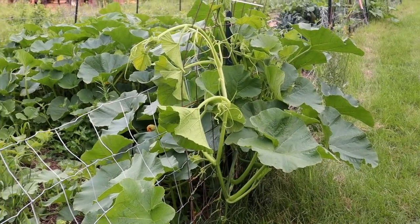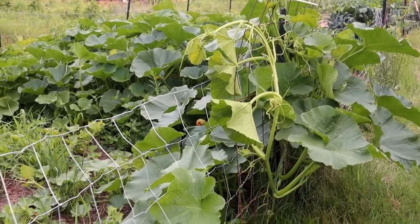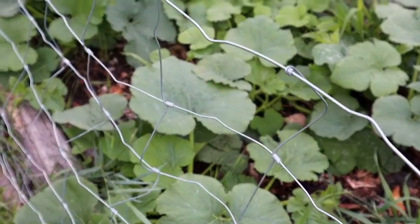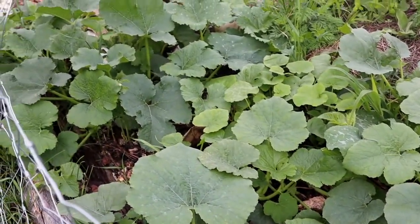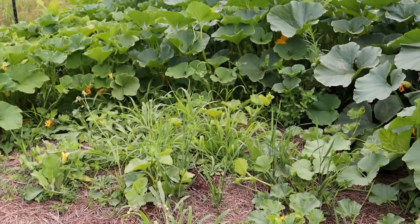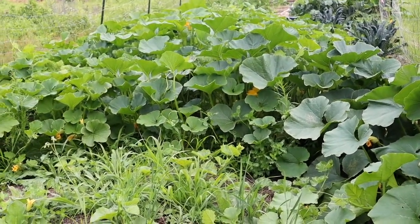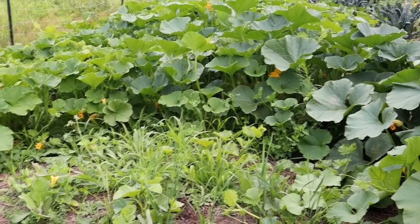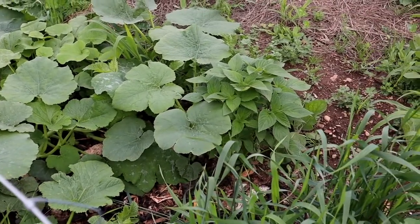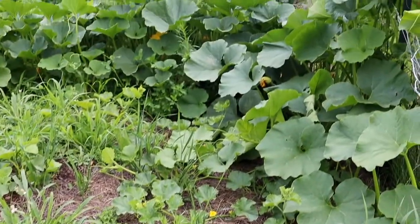If you guys have any other ideas or see something wrong with what I'm doing, please let me know — I need tips. There's all the squash and melons there, but I also have more growing here, and these are just from the compost. If you've seen my other video, the first year we were gardening here we only had compost and ended up with 30 spaghetti squash just from that. All of this I didn't plant — it's from our compost, with random squash, potato, and lord knows what else.